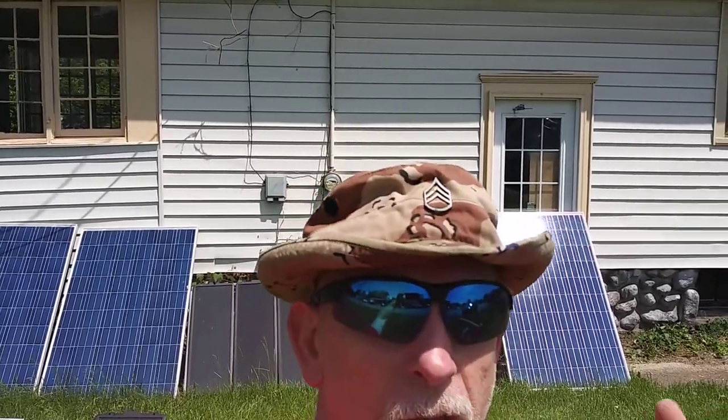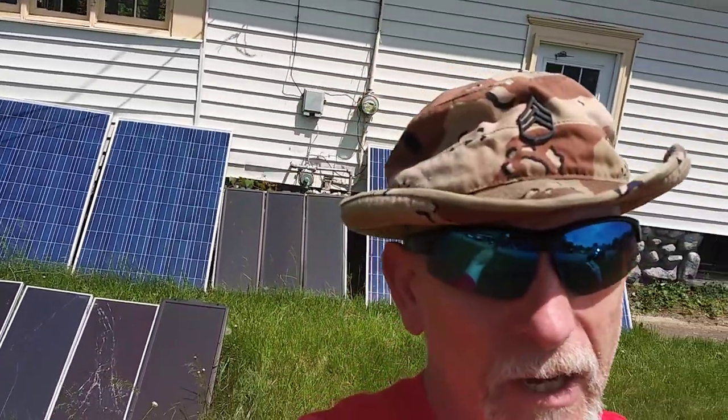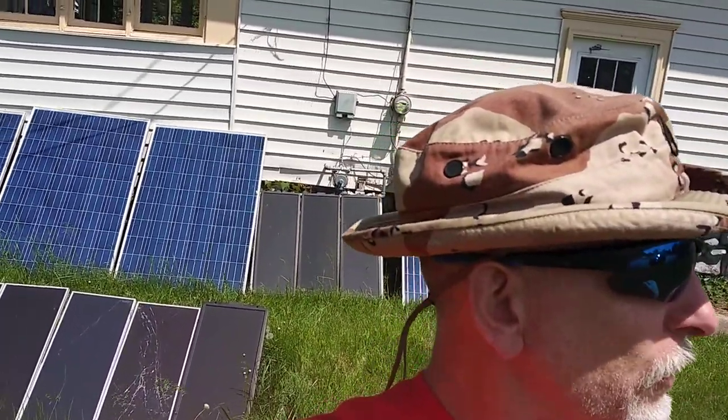If you saw the video the other day, the flag that was missing was the Air Force flag — my fault, I couldn't think of it at the time. But you've got some things coming out here soon.